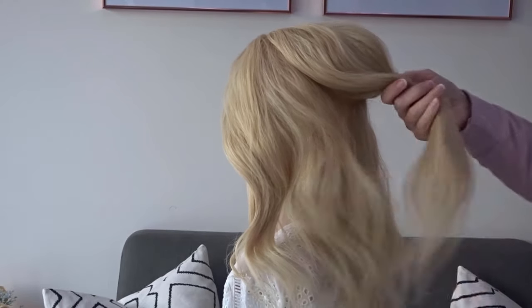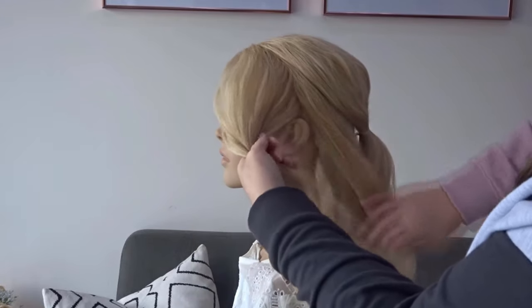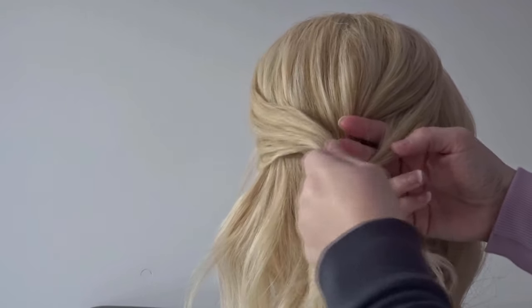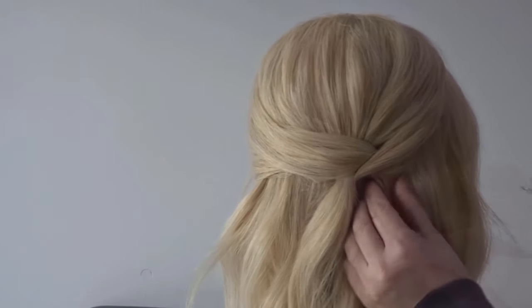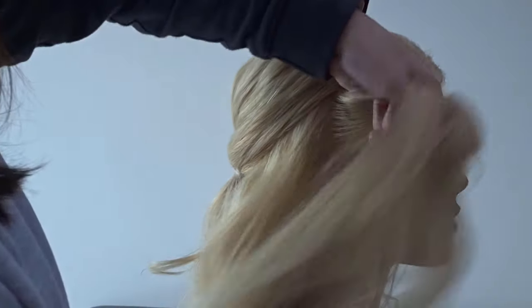To start we're just going to gather the crown area of the hair and secure this at the back with a clear elastic band. Now we're going to take all the hair from the ear forwards on the left hand side, bring this around to the back of the head, create a small hole on the right hand side, pop your fingers through and pull that section of hair all the way through, and then just secure it with a bobby pin or two.